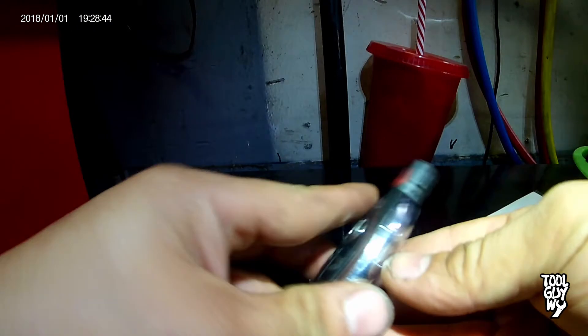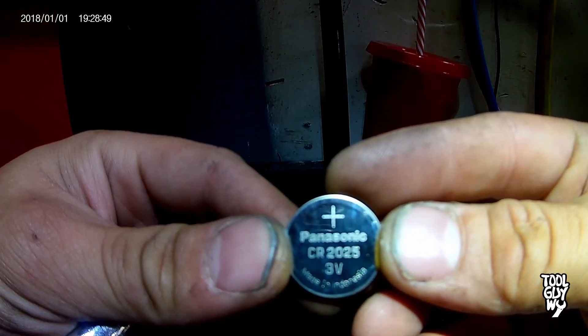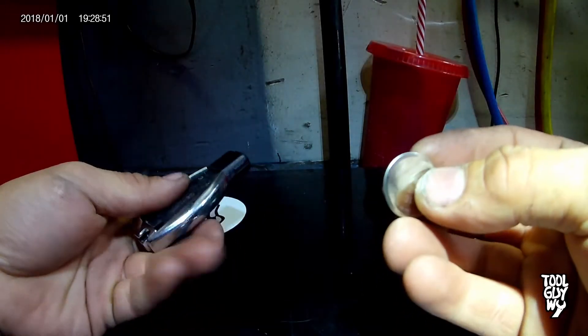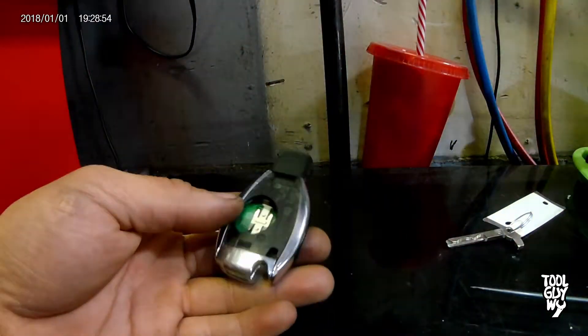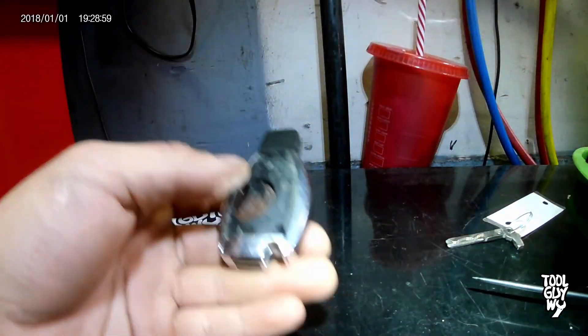Once that back cover is off you'll see the battery. For this key fob it uses the Panasonic CR2025. Using your pocket screwdriver or key, pry out the battery, noting that the words will be facing you and you must install it in the same position.